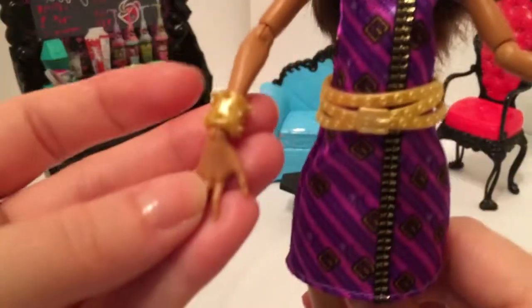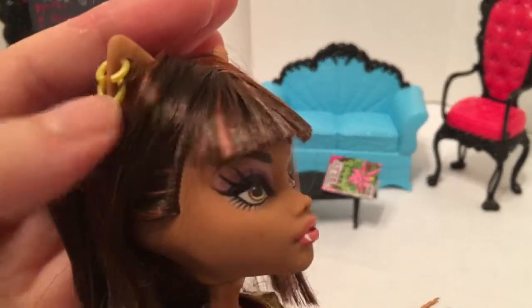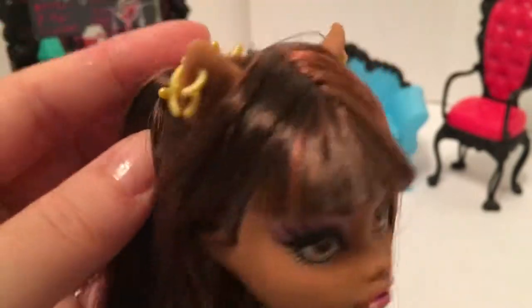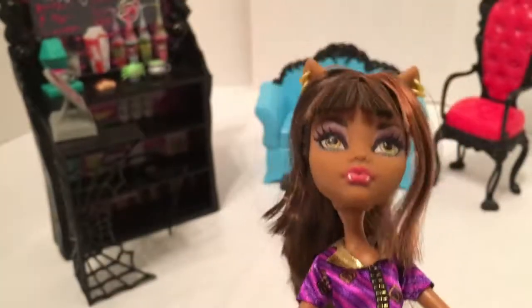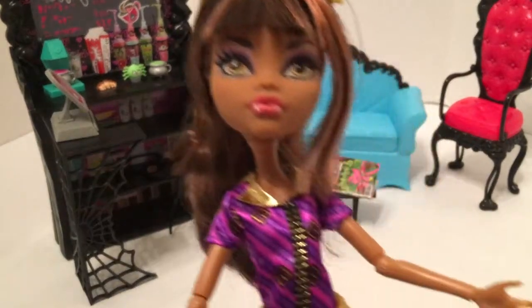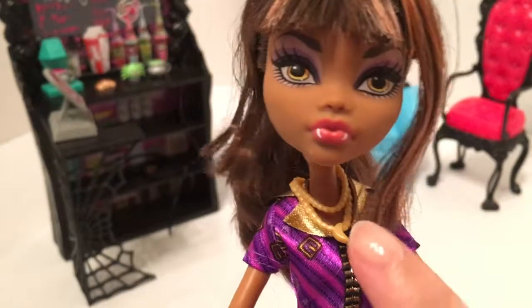I love her bracelet, her belt, and her earrings. I love Claudine's wolf ears and her double piercing earrings, and this little gold band detail in her hair. I do like the look of the necklace she came with, but unfortunately it very easily falls off.